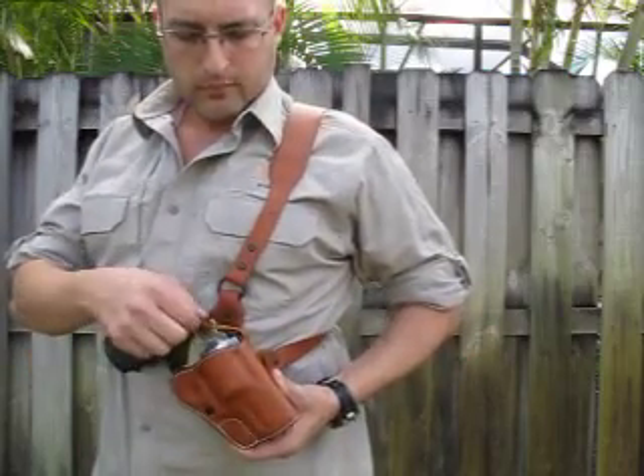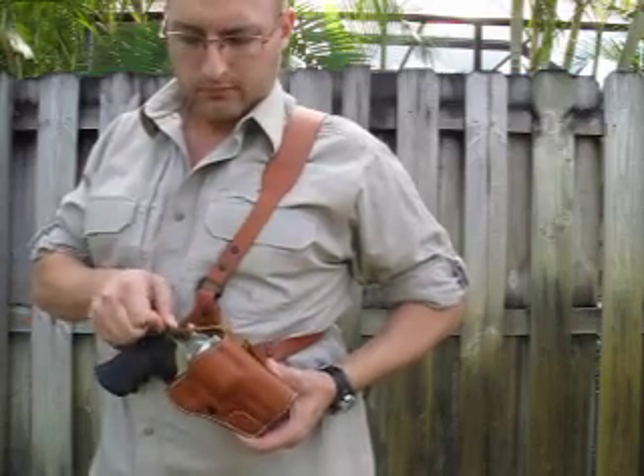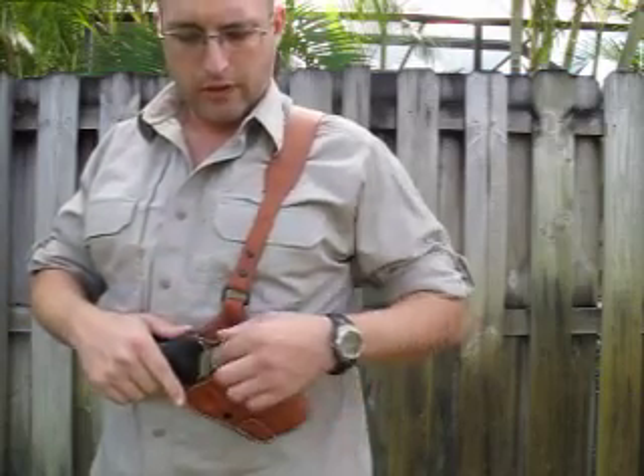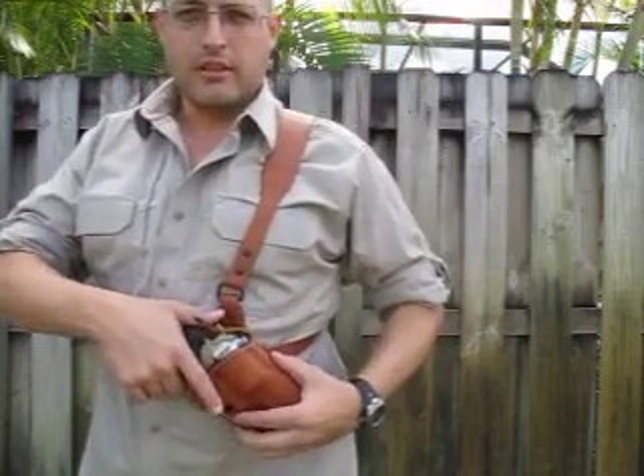The holster itself was molded to my gun. It's got a retention screw right here and a secondary retention — a hammer strap that just slides right on over. The leather is thin enough that if my adrenaline was pumping and I had to pull this firearm out real quick, not having to worry about that thumb strap, it would just break right off.